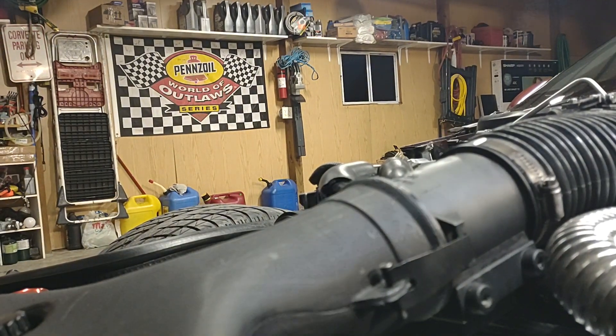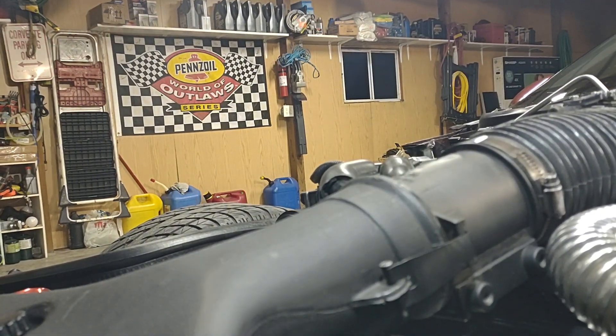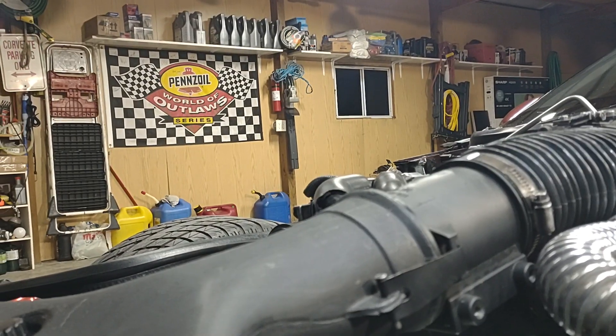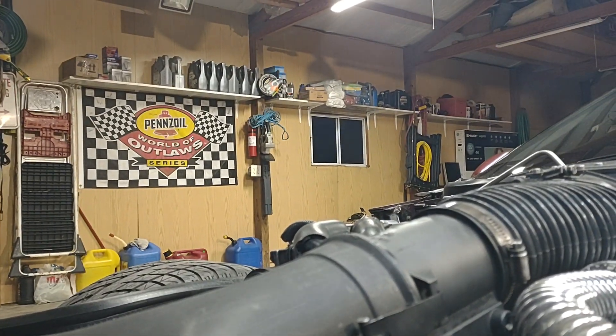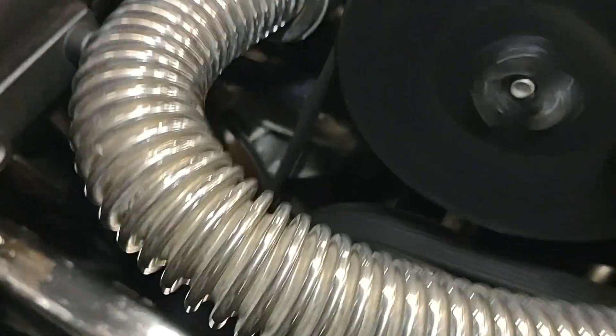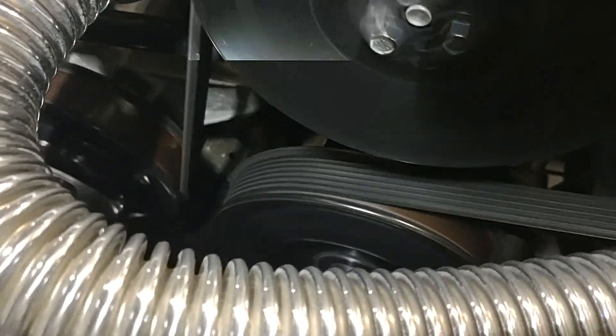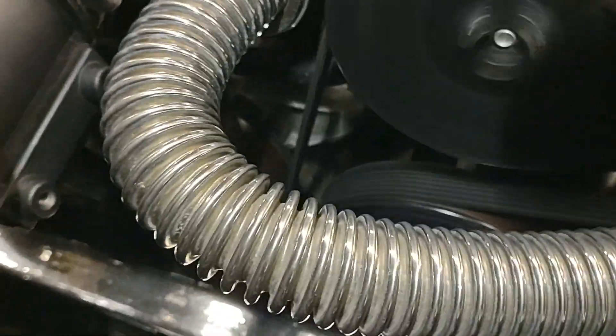Basically, what I also did is take a white marker and mark my harmonic balancer down there, so it's a lot easier to see where it's at. I'll go ahead and move it back to six degrees.